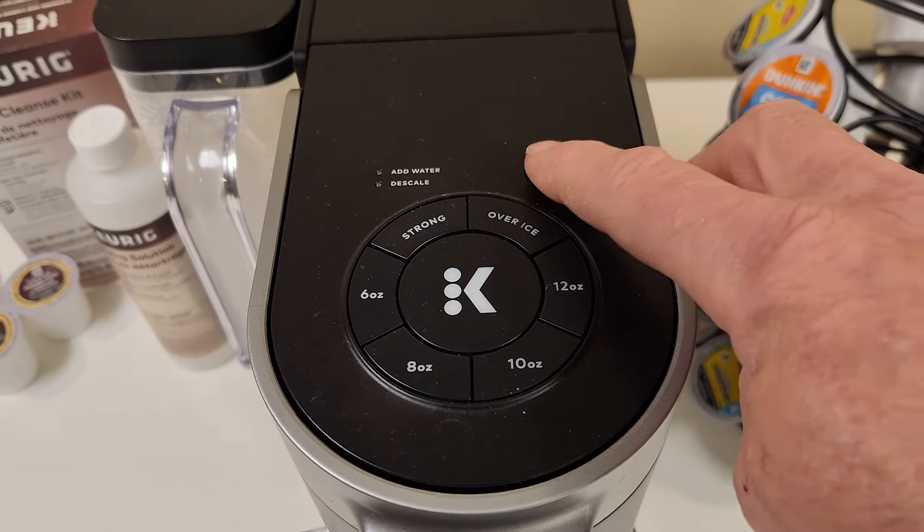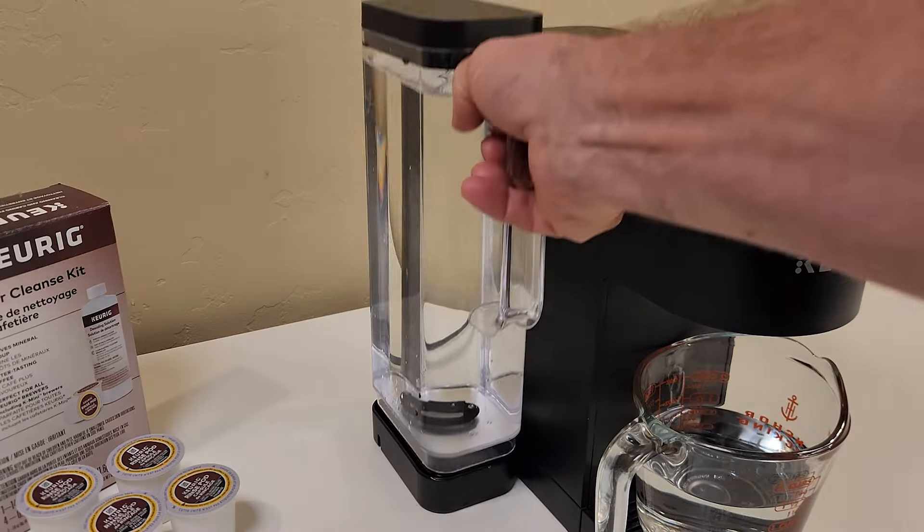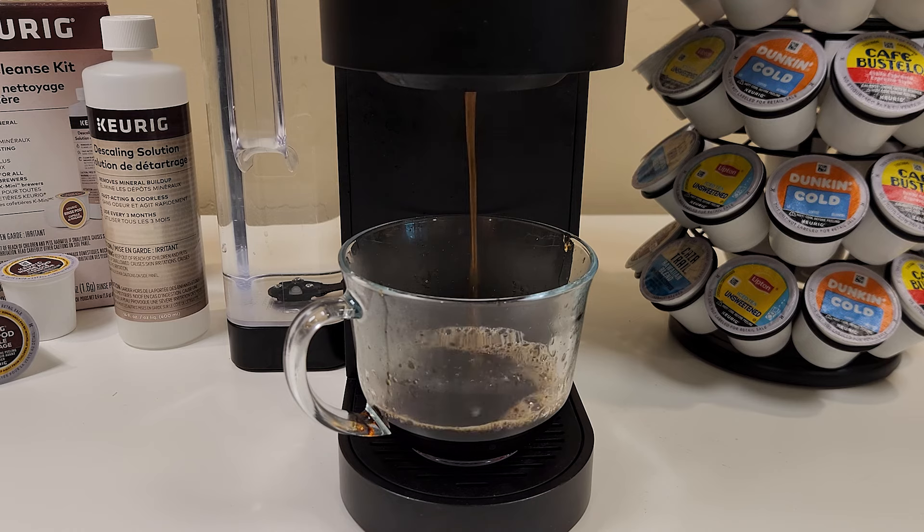When you turn the coffee maker back on, the descale light will be off and the add water light will be on. Once you've refilled the reservoir you're ready to brew a fresh cup of coffee. I hope you find this helpful, and thanks for watching.